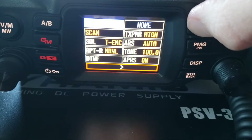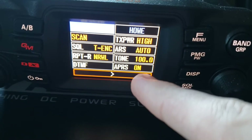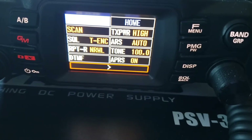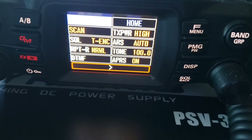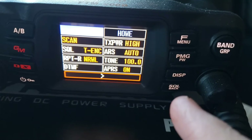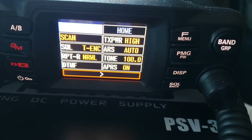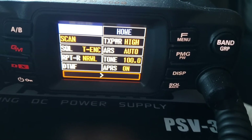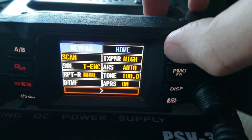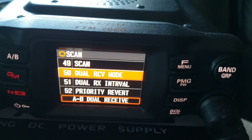Next, make sure that APRS is on. If you want to wait until everything is set up first, which I'm going to go through in the settings, you can turn this off. Since I have it already set up it's on right now transmitting packets, but I would recommend you turn it off when you have everything set up to make it easier.